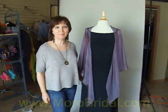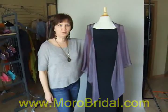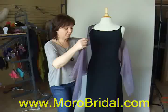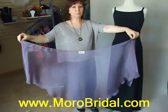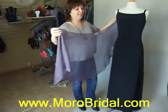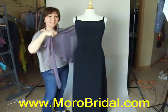Welcome to morebridal.com. Today I will show you how to wear this beautiful iridescent silk chiffon triangle scarf. That is a special design without ruffles, but it has a special cut. It is our special design.